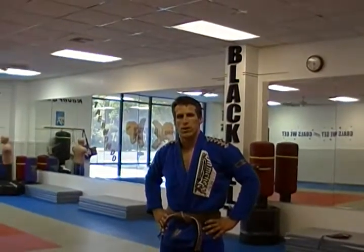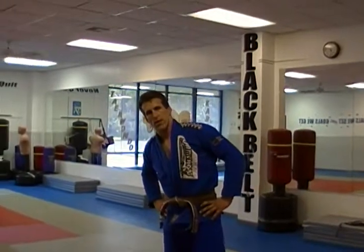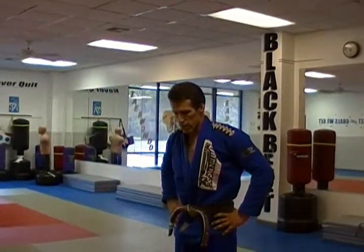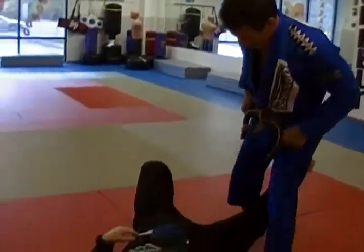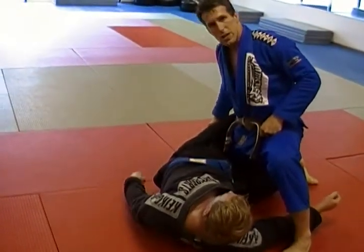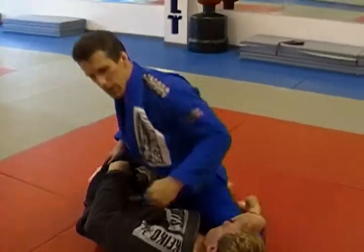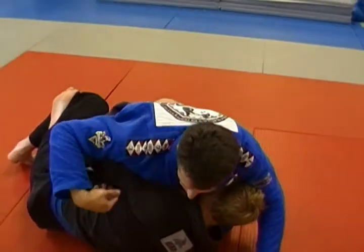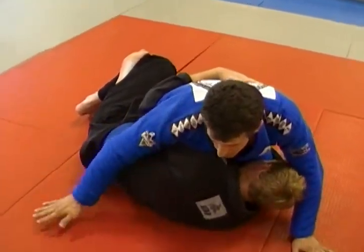The next situation we're going to deal with is getting stuck in half guard. Especially guys these days are getting really good at doing a lot of sweeps and doing a lot of aggressive things from their half guard. Ryan's going to have me really deep up on my thigh — he's already going to have the inside hook on my thigh and he's going to have the under hook underneath here. This inevitably happens.